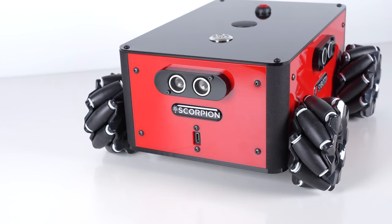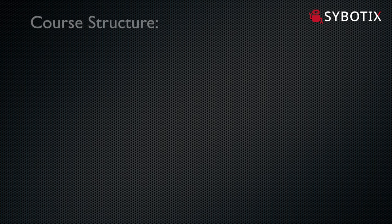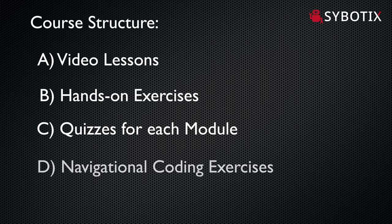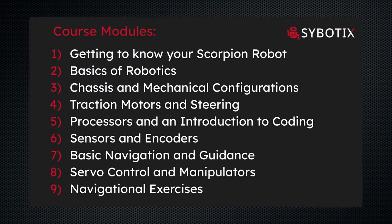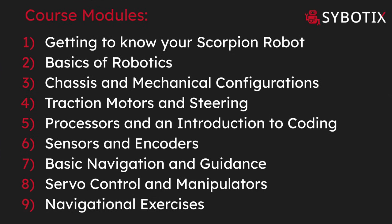The Scorpion isn't just a robot that you have to figure out on your own. Every Scorpion robot comes with access to an online course that walks you step by step through how the robot works and then covers a lot of topics on the fundamentals of robotics. The course has a structured syllabus, video lectures, hands-on exercises, and tests at the end of every module to help learners absorb and understand all this really cool tech.